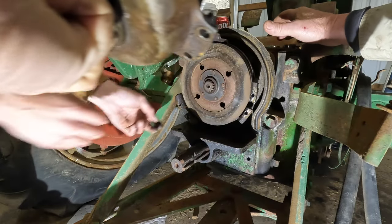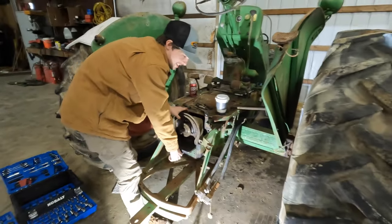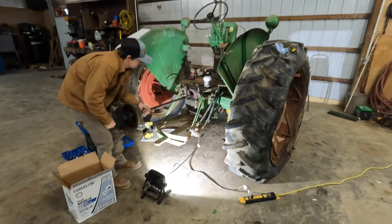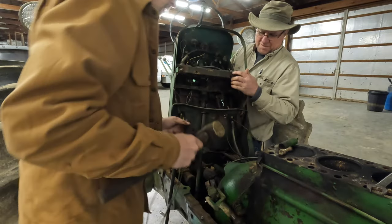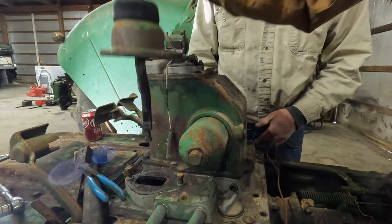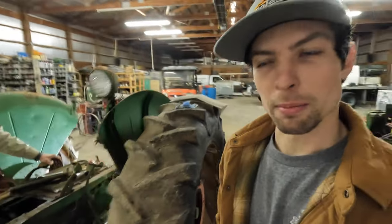There we go. Save that spring, get it out. If you know what this smell is — it's 90-weight oil. This is a great smell. Make sure you got a buddy when you lift that, because if not you're going to have back problems in the morning.